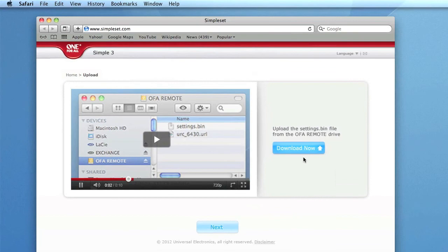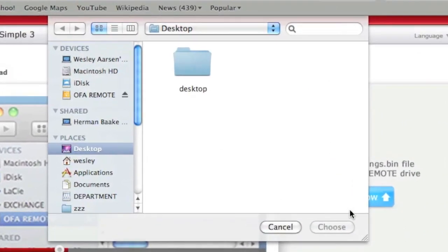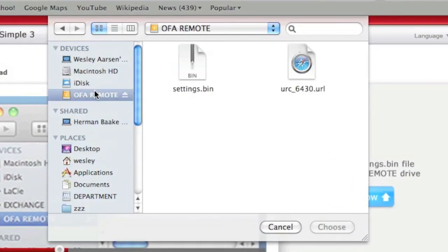Press the Upload button and locate the OFA Remote drive. Then, select the settings file and upload this to begin programming your remote.